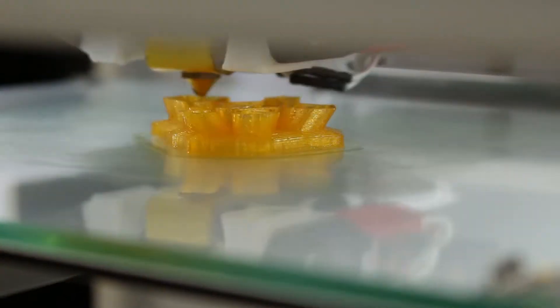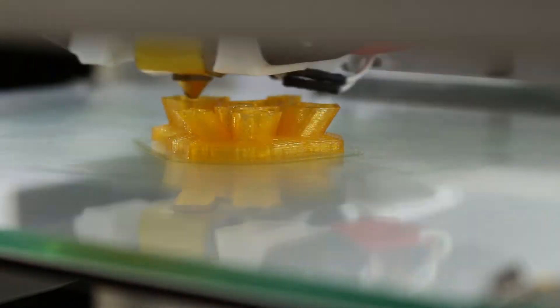It sticks on pretty well, just like the regular glue stick. The prints aren't curling, nor is it catching on the hot end. It is staying in place as well. Let's fast forward to when it is done.